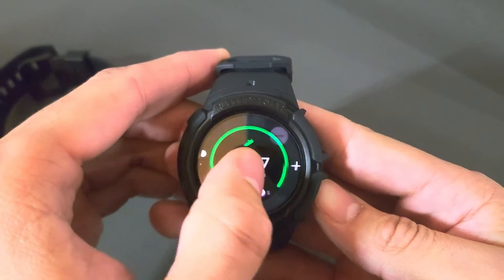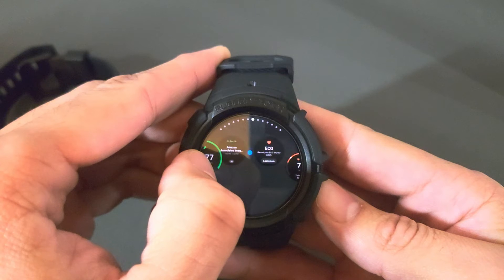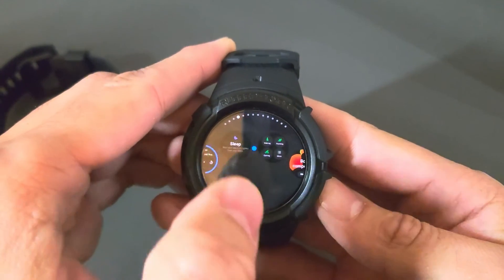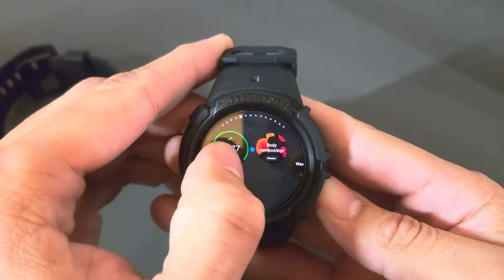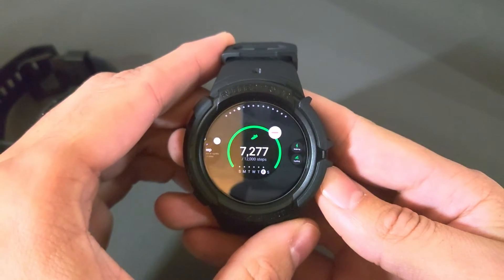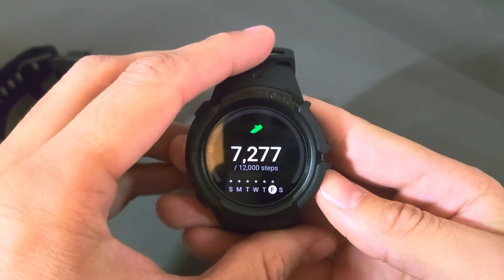If we press and hold you're going to see the steps tile is at the very end. So again, if we want to move it more towards the front we can use the drag option. If you're working with a lot of tiles — I'm going to try to add this between the sleep tile — you can see it's very challenging. I wish this was a little bit better because this method is not easy. You're kind of just dropping it into place and hoping it lands where you want it. Once we get it where we want it, we tap that side key again, it zooms back into the tile, and that is it.